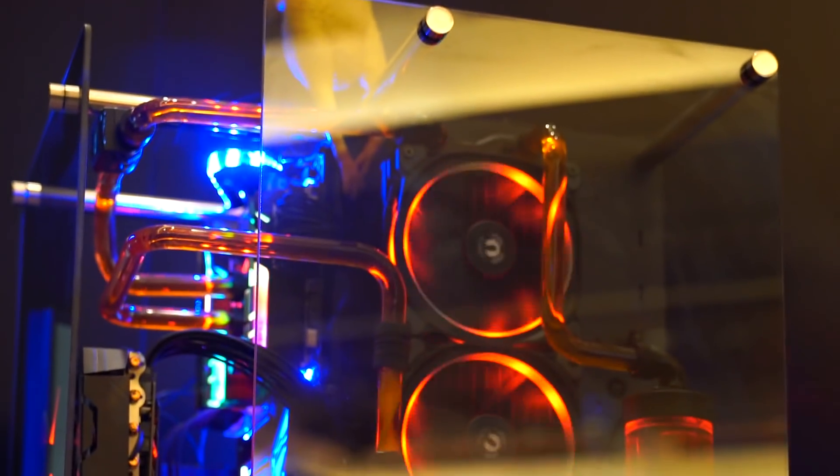We have our new Aorus motherboards on there as well as our graphics cards. You can see the flashing lights — that's using our latest Aorus RGB Fusion ecosystem.